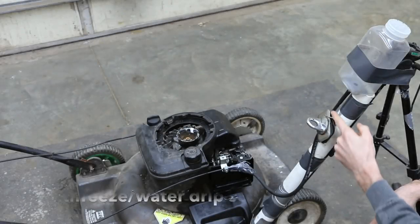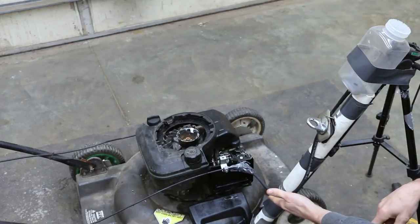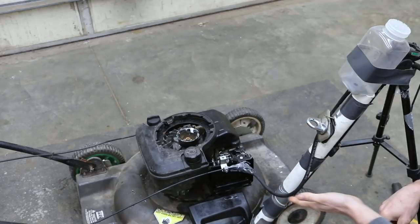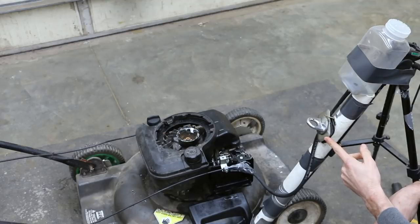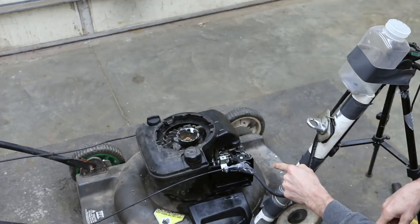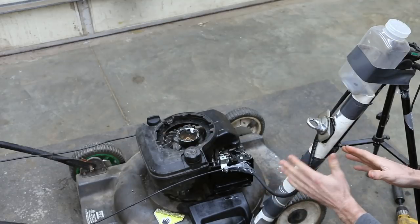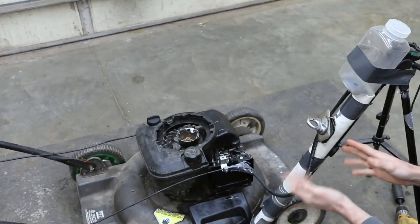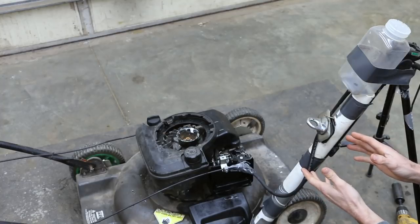Right now I have the hose clamped pretty tightly so the antifreeze will not flow through. But once I start to open up the clamp, it's going to allow the antifreeze to flow, and I can adjust the flow rate quite easily. This hose leads right into the opening of the carburetor, and as it drips out it will be drawn into the engine. We'll do this once the engine is fully warmed up, run it for about 20 minutes, and try to use about 4 ounces of antifreeze to see if it does a better job.